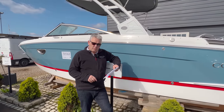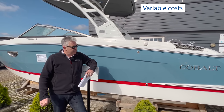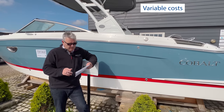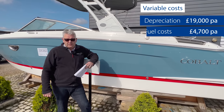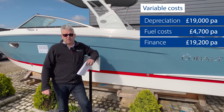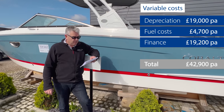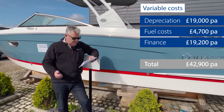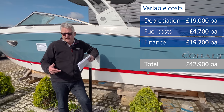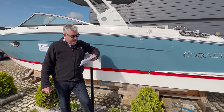Okay, so section four is variable costs. The first one is always difficult, which is depreciation. Depreciation on a boat like this in year one is going to be about £19,000 to £20,000 — so let's call it £19,000. The fuel is £4,700 with 50 hours use. The finance is £19,200 per year — that's the £1,600 a month we went through. So that gives you total variable costs of £42,900. But remember, if you just pay for it and you don't use much fuel, then you could have that down to just a few thousand pounds. Not too bad again.